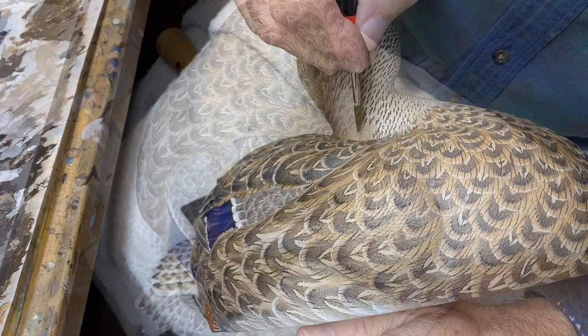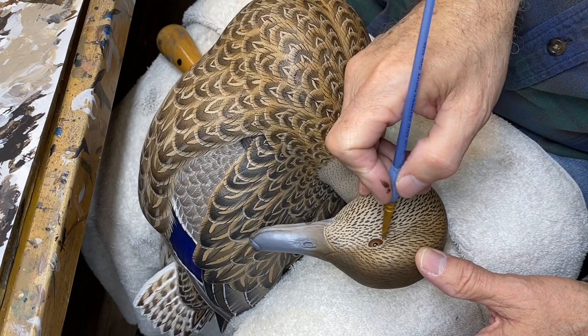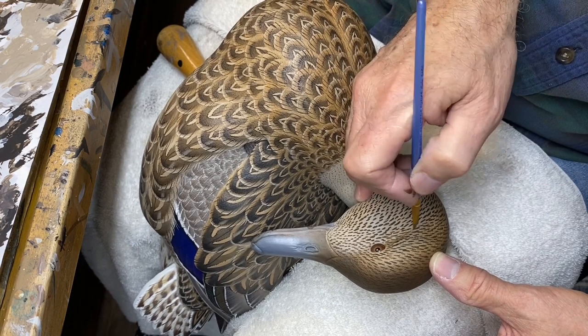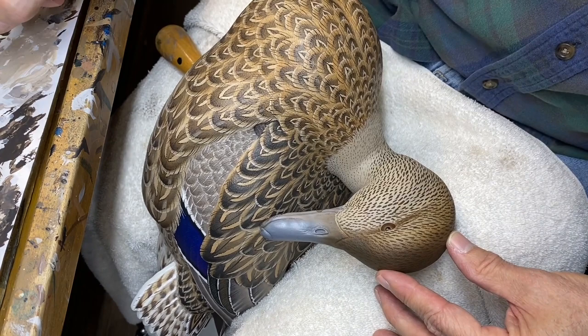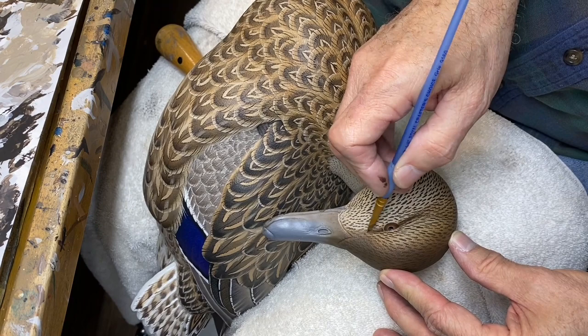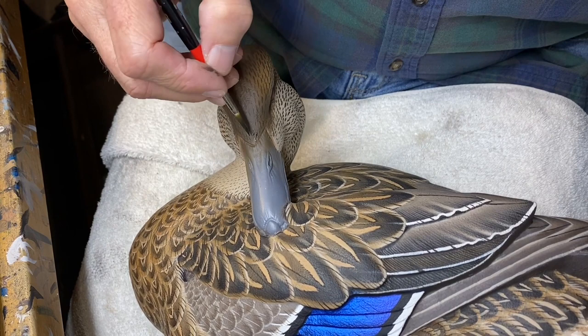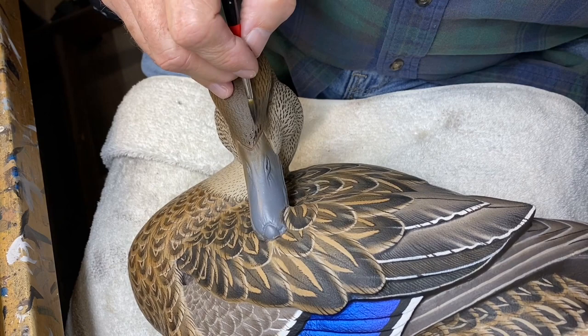Now that that first pass is done, I'm going to use a little bit of the original side pocket color. I've got a little chisel scrubber and I'm just going to begin to pull some color into this eye stripe. Then I'm going with burned umber to darken it a bit and blend that out. Now I'm using a little carbon black mixed with burned umber, and I want to go back into the crown and darken these dark marks.